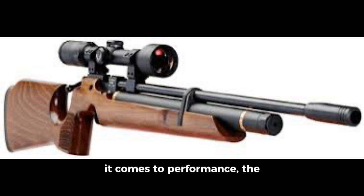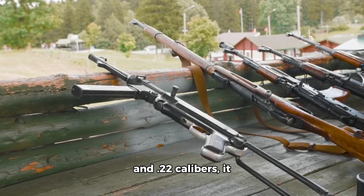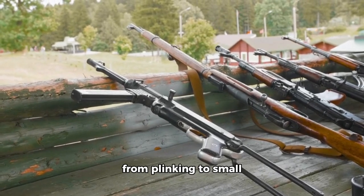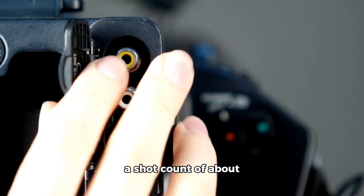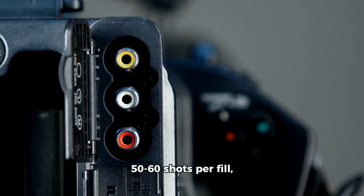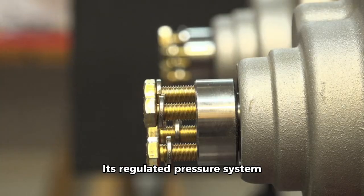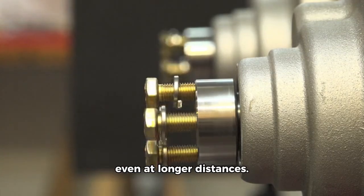When it comes to performance, the Air Arms S200 truly shines. The rifle is known for its impressive accuracy, aided by a precision match-grade barrel that delivers consistent results. Available in both .177 and .22 calibers, it caters to a wide range of shooting preferences, from plinking to small-game hunting. The S200 typically offers a shot count of about 50 to 60 shots per fill, which is impressive for an entry-level model. Its regulated pressure system ensures consistent velocity, allowing for tight groupings even at longer distances.